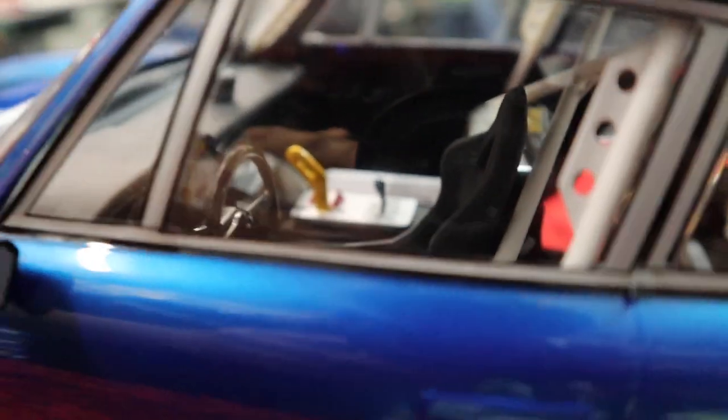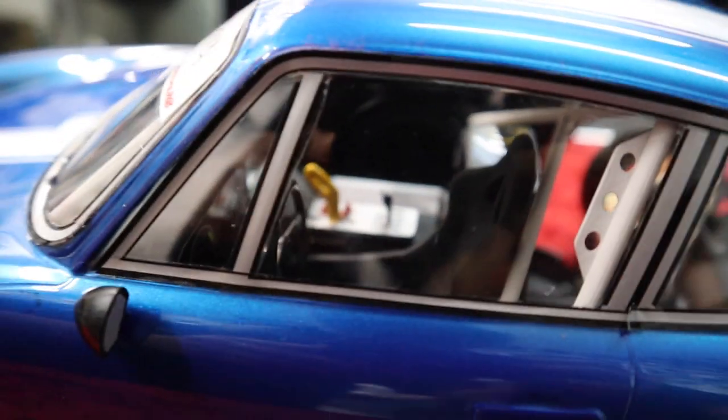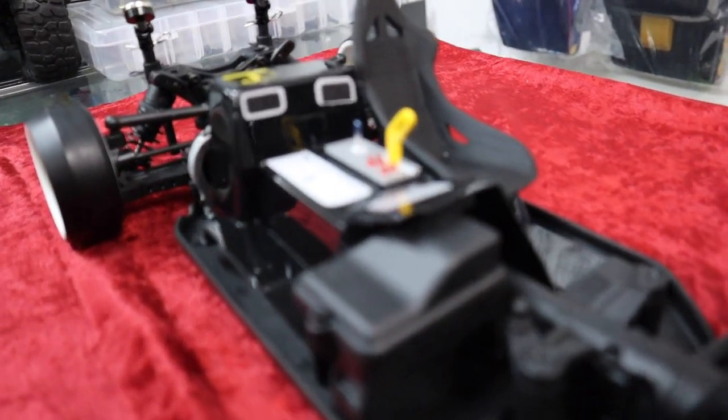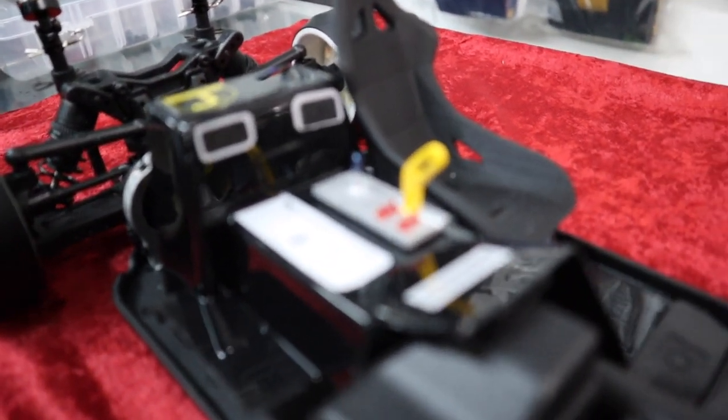That is clean — I can see the shifter there. We've got to have the GoPro in there. I love this seat. Very cool. It's 3D printed. Very nice. Now this looks familiar...